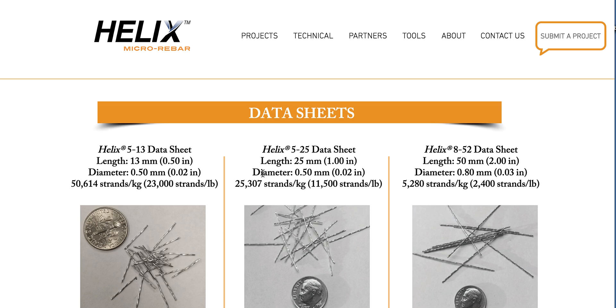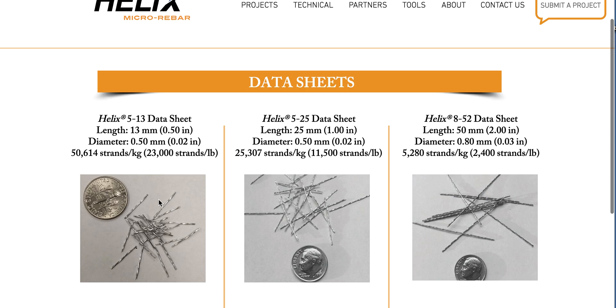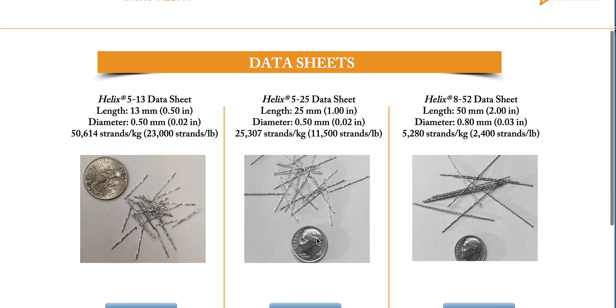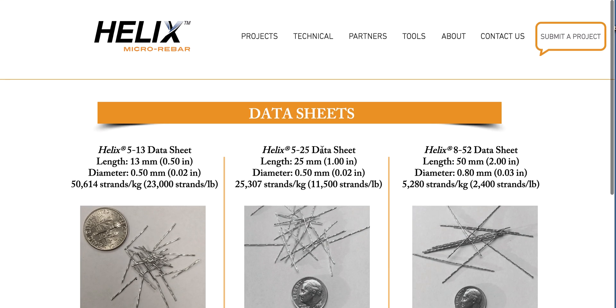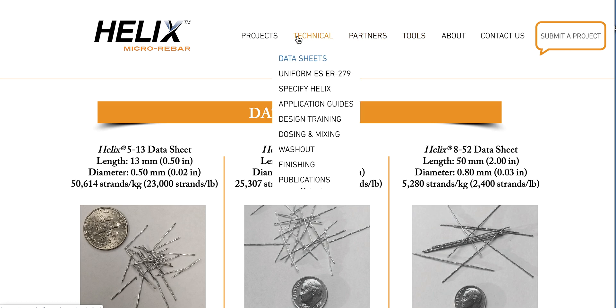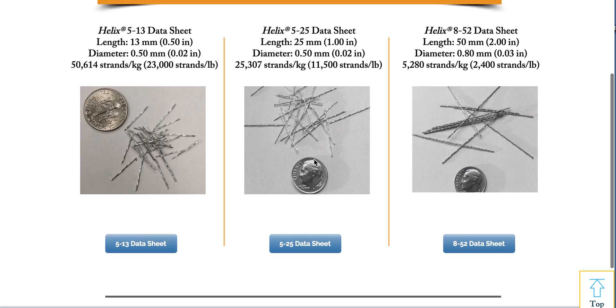It will tell you how much to add per mix: 50,614 strands per kilogram, or 23,000 strands per pound as I was informed. When it comes in a box it will be straight — not randomly mixed like some fiber meshes. If you're going to mix it at road in a truck hopper, make sure you run it through a sieve at two-inch segregations. I'm going to actually experiment with some Helix — I love fiber and I've been wanting to work with it.